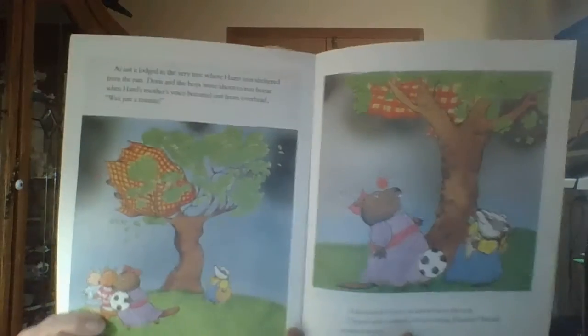At last it lodged in the very tree where Hazel was sheltered from the rain. Doris and the boys were about to run home when Hazel's mother's voice boomed out from overhead: 'Wait just a minute!' A tomato hit Doris smack between the eyes. 'Don't make a move without fixing Eleanor!' Hazel's mother roared. 'Who are you?' Doris squealed. 'It's my mother,' said Hazel.